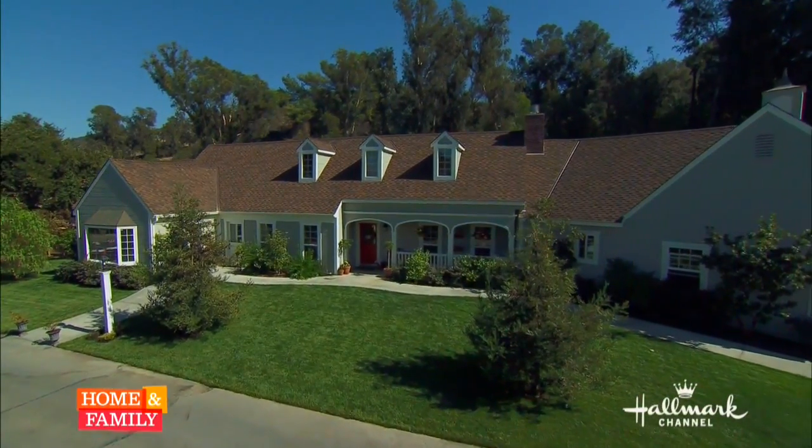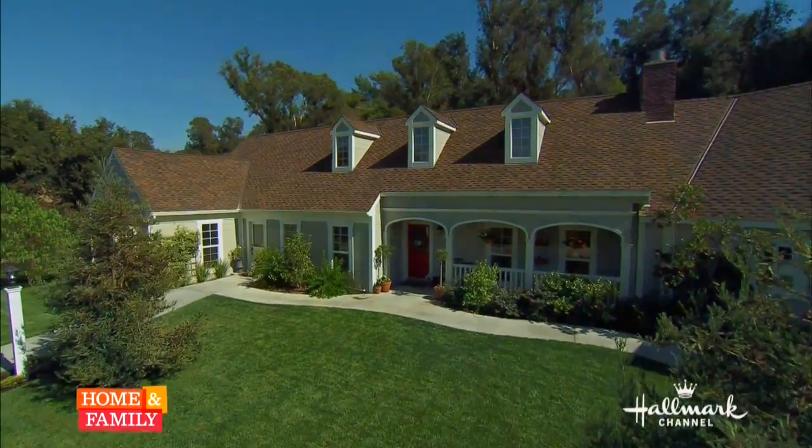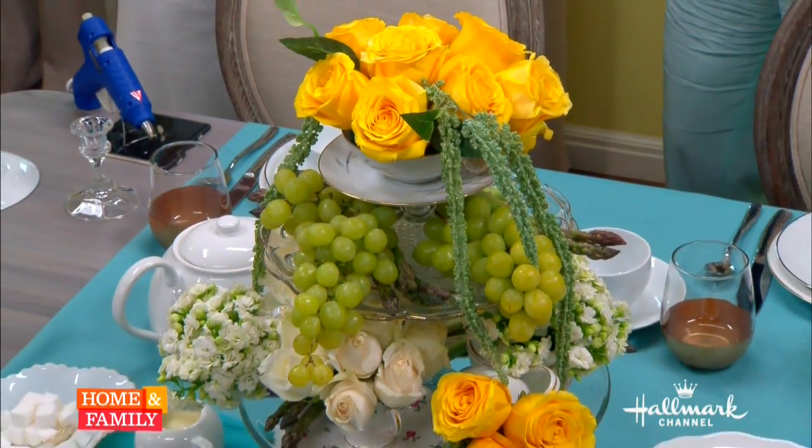Picture me up on your knee, just tea for two and two for tea, just me for two for tea. We're singing and dancing. Tea parties are hot these days, so Ken Wingard is here to show us how to create the perfect tablescape for this very special occasion.